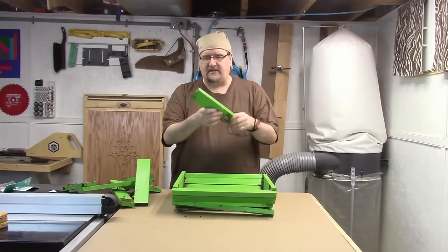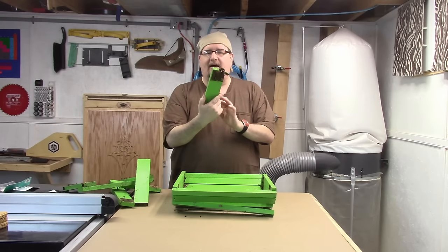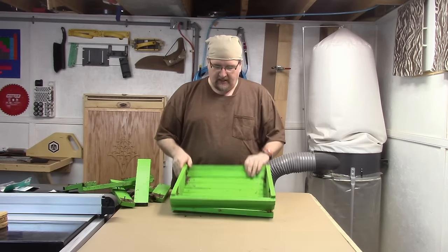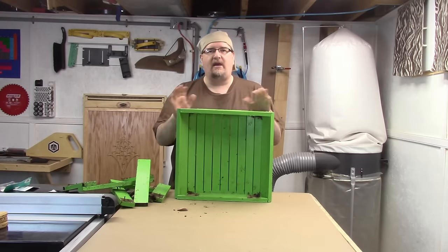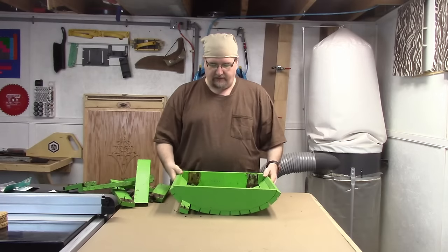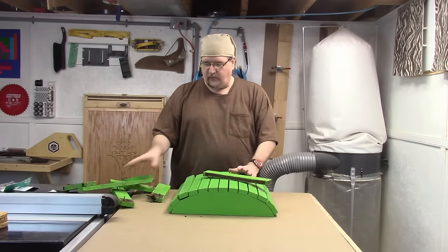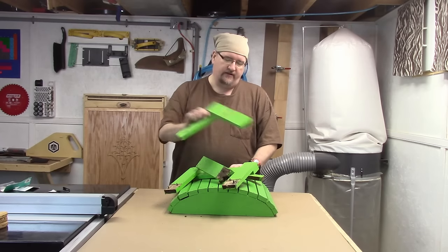I'm basically just going to be replacing some of these. I think instead of going with basic pine I'll use a hardwood for the legs. Let's see what we can do about recovering and remaking these so that when they have their big event coming up soon, they'll have all these colorful foot stools. I'll work on that and see what it takes to rebuild and remake these things so they'll last another 20 years.